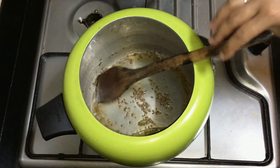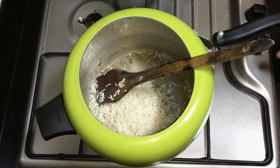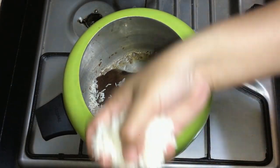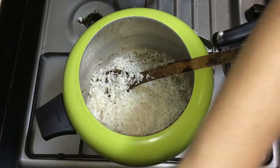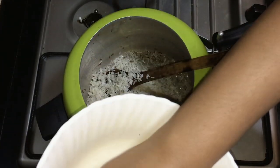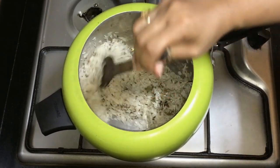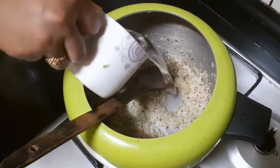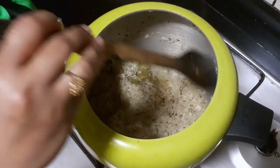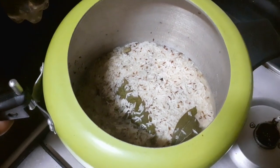I am going to add a little bit of mozzarella flavor. Add salt to the pan.